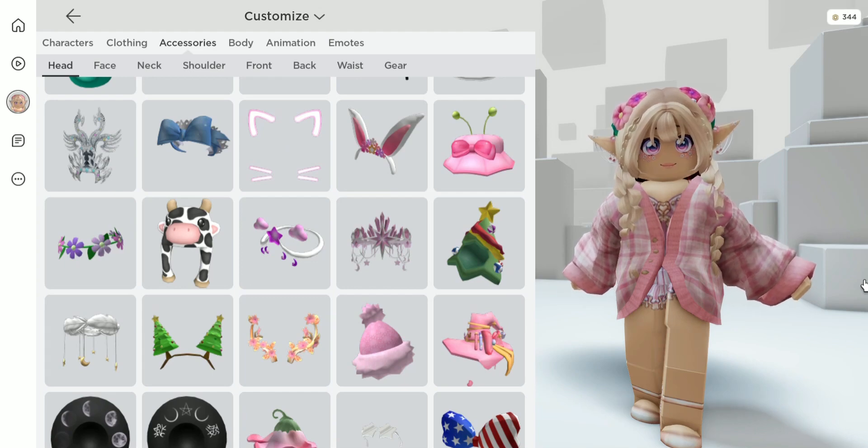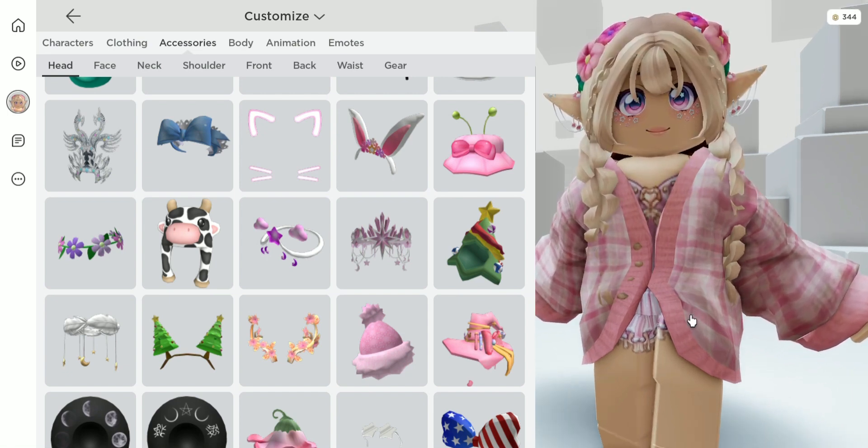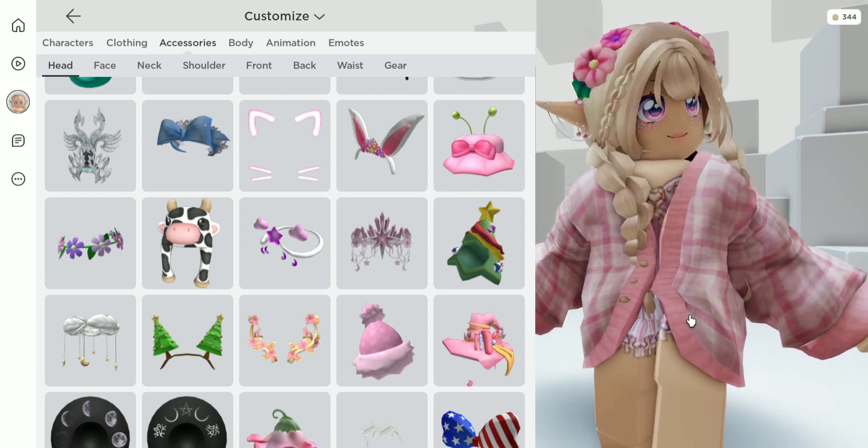Hello, my name is Lindsay and we're back with another video to show you how you can get a free accessory for your Roblox avatar. So let's go ahead and get started.